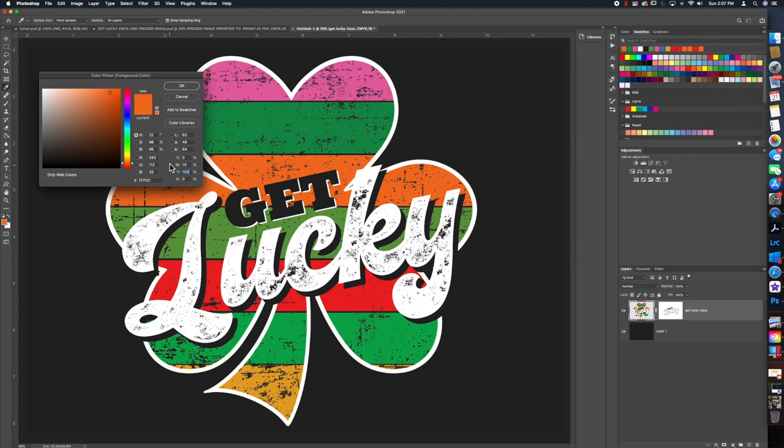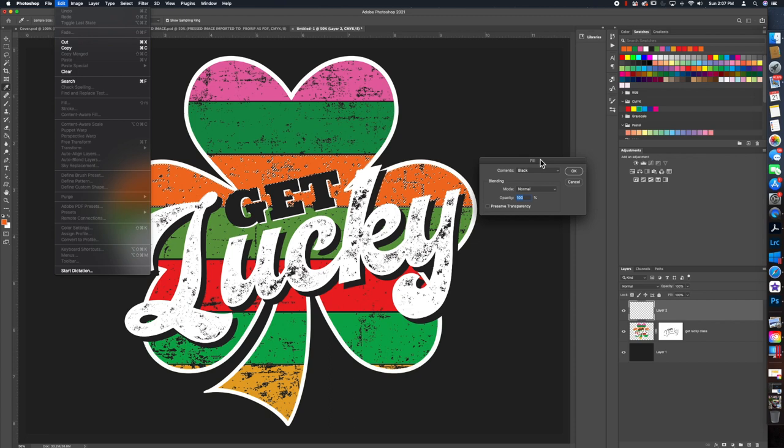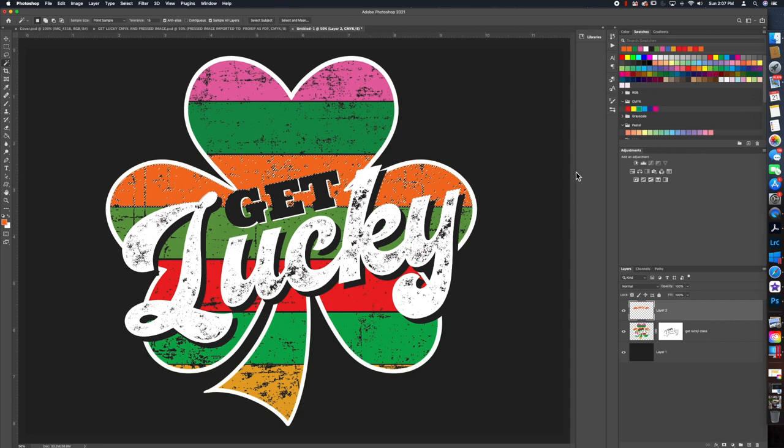Hit OK, then get the magic wand tool and click on the orange. Add a new layer by going to the bottom right and choosing the plus sign, then Shift+F5 or Edit > Fill, and choose the foreground color — which is the color we just selected — and hit OK.